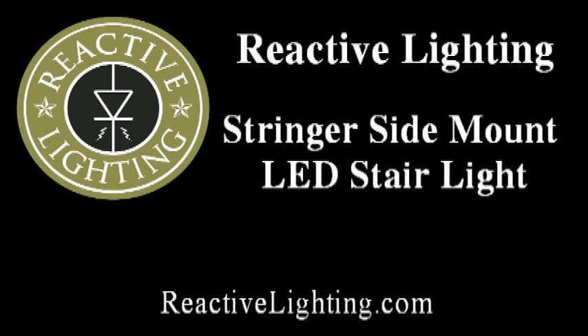For more information about any of our products, please visit us at reactivelighting.com.